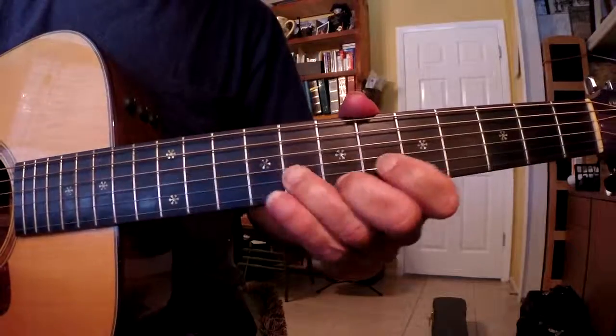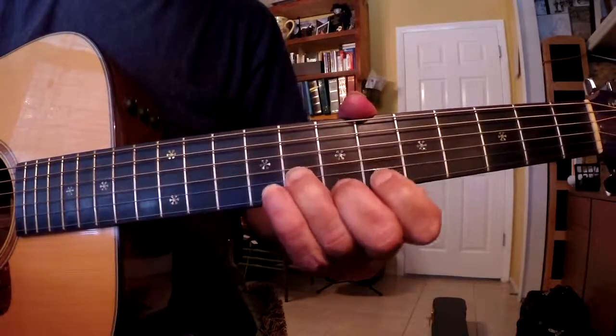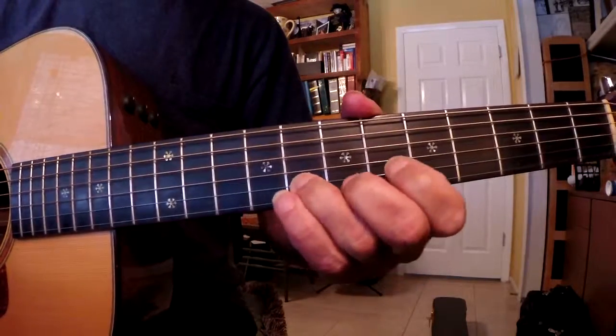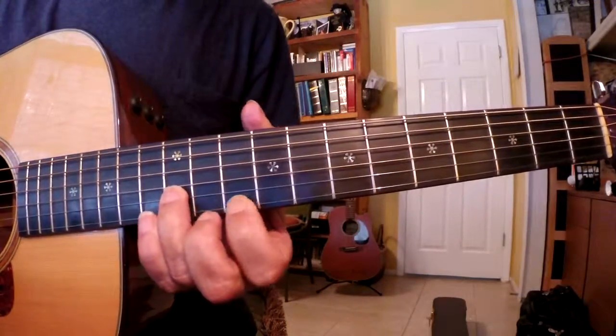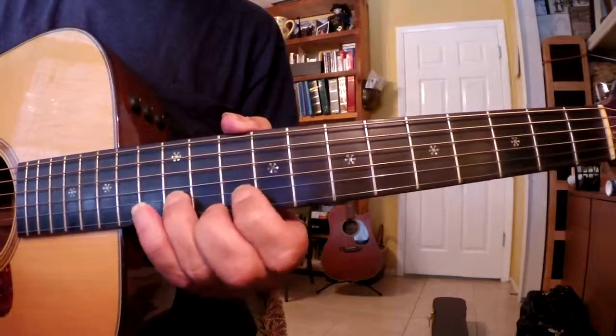So it's 1 and 2. Then we take that 3rd finger, we slide up — pick — slide up to the 12th fret of the B string with that 3rd finger.